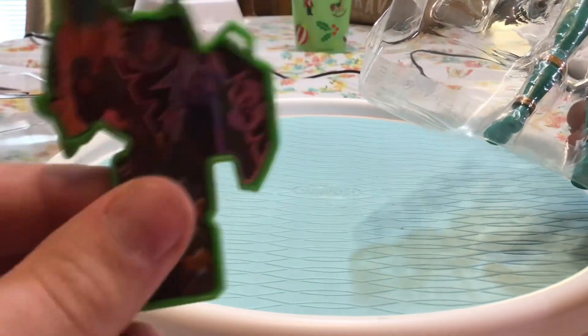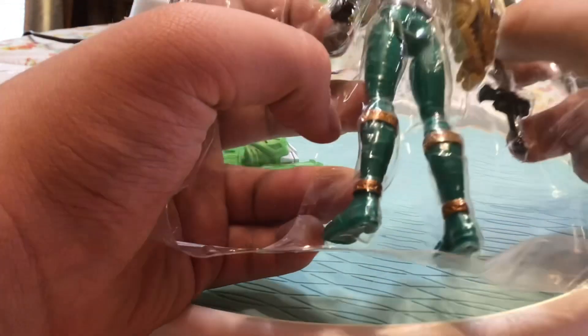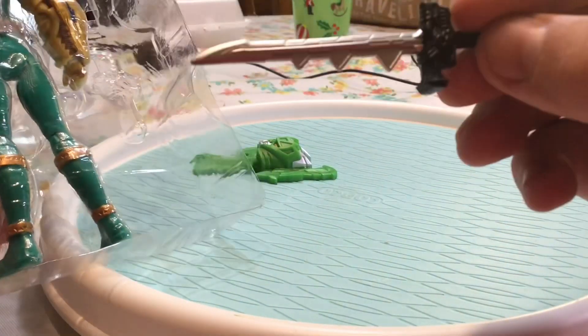Here's her green key, and then her Chromo Fury Saber.